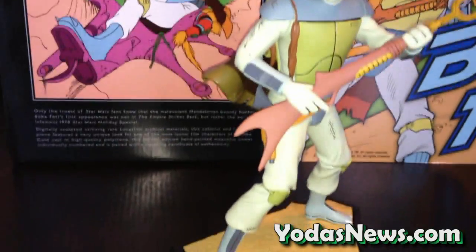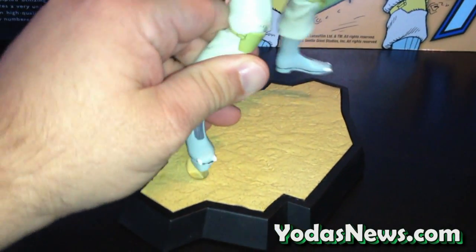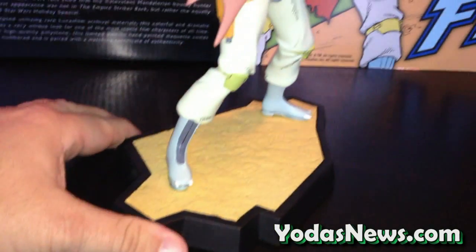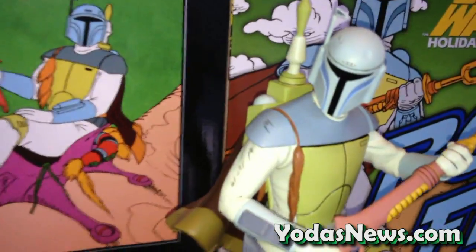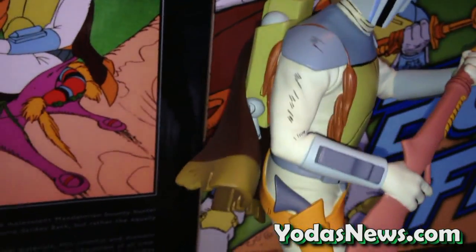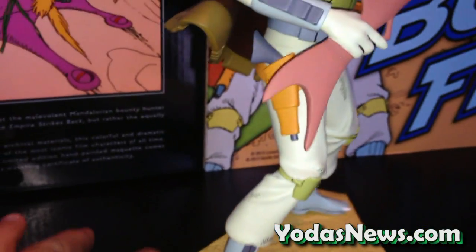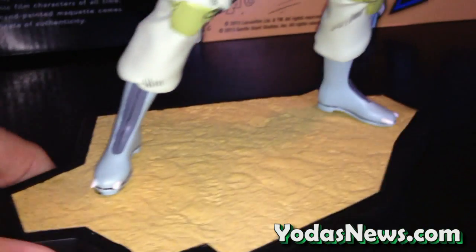I went ahead and assembled Boba Fett — really straightforward. There's just one peg hole, and it's got the little indent in the top, and there's only one way it goes into the base. So we'll start with just an overall look — if you're familiar with the Holiday Special, you're familiar that this is Boba Fett's first appearance. They did it basically exactly as the way he appeared in the comic, with a matte finish look and sort of muted colors, but they got all the details down, including the little horns on the end of the feet.